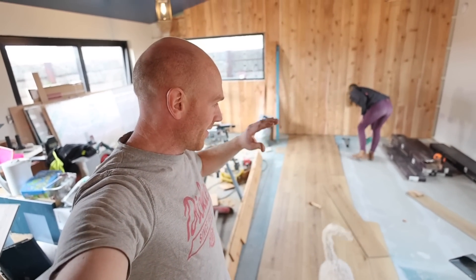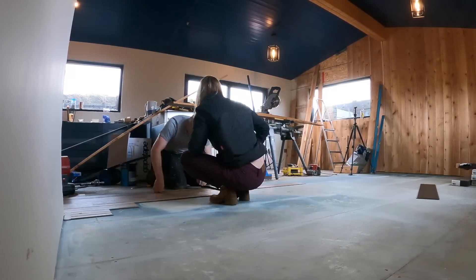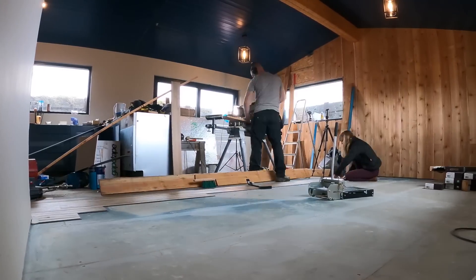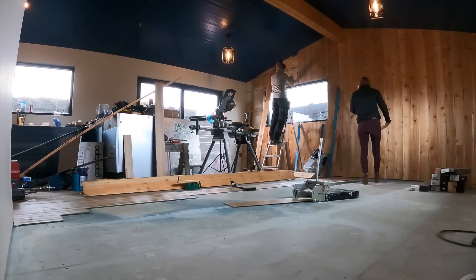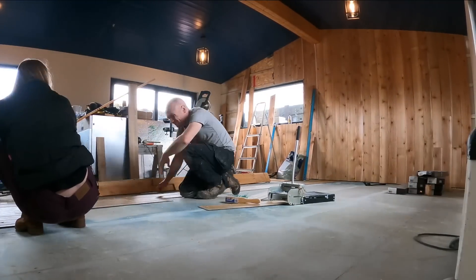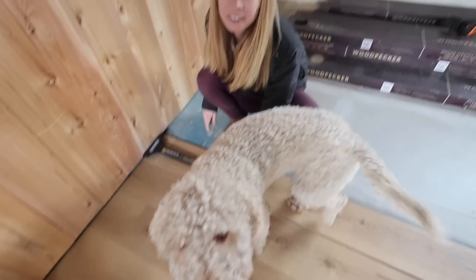We're on to the big zone — we are on this half today. We're on to the easy stuff now, all the fiddly bits are gone. My back doesn't think it's easy.